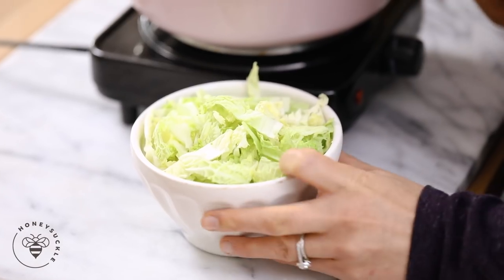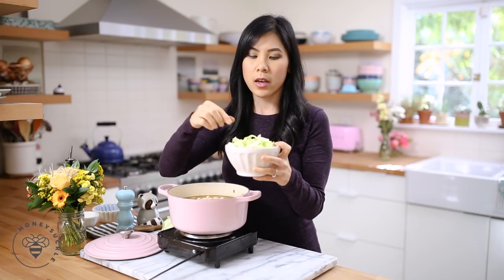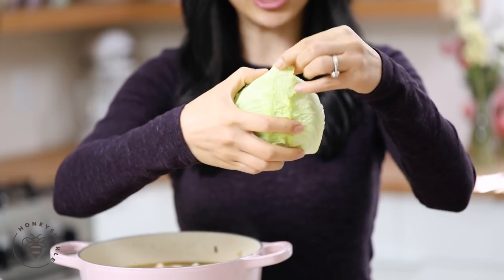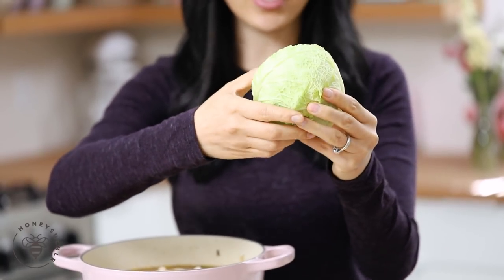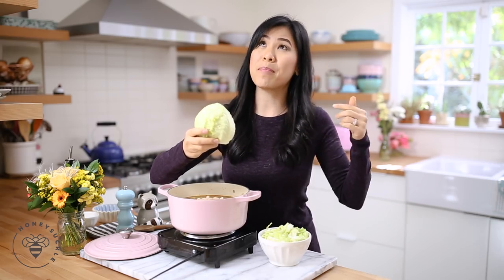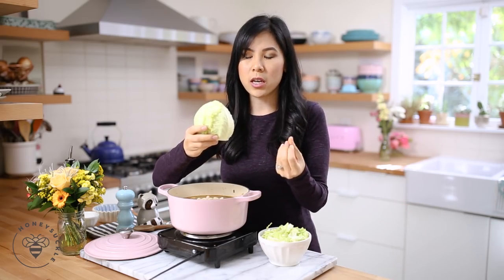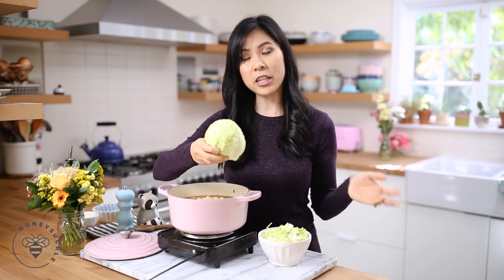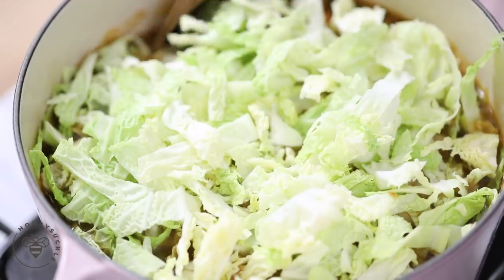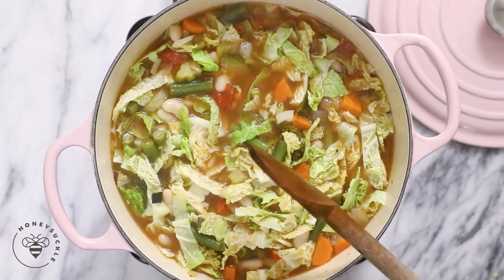Then I'm adding in some Savoy cabbage — I'm giving cabbage soup a whole new meaning. This is my favorite cabbage; it's got curly edges and you can find it at any grocery store nowadays. But if you can't find this one, you can substitute for Napa cabbage, although I feel like Napa cabbage gets too mushy. Kale would be another good option, or spinach. I like this one because it holds its structure. I'll add it into my pot, bring it back up to a boil, let it cook for five minutes and we're ready to serve.